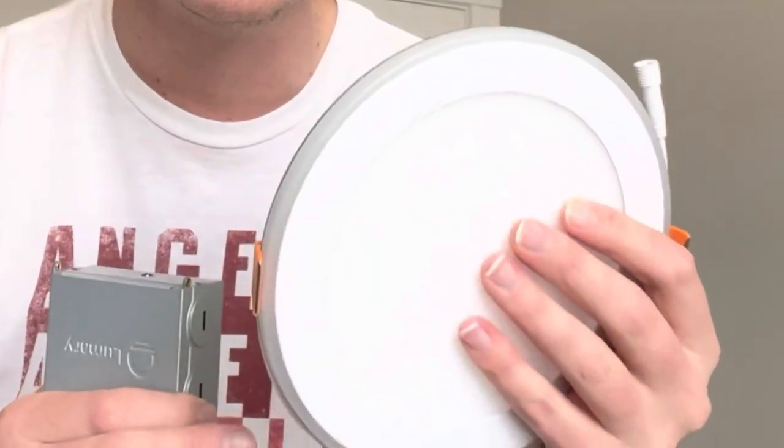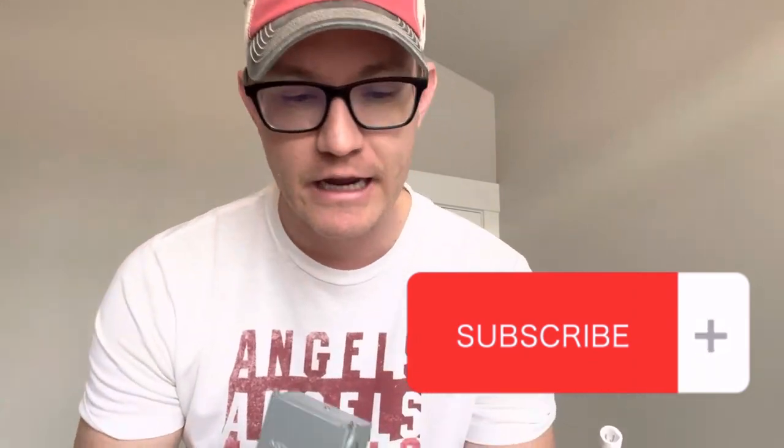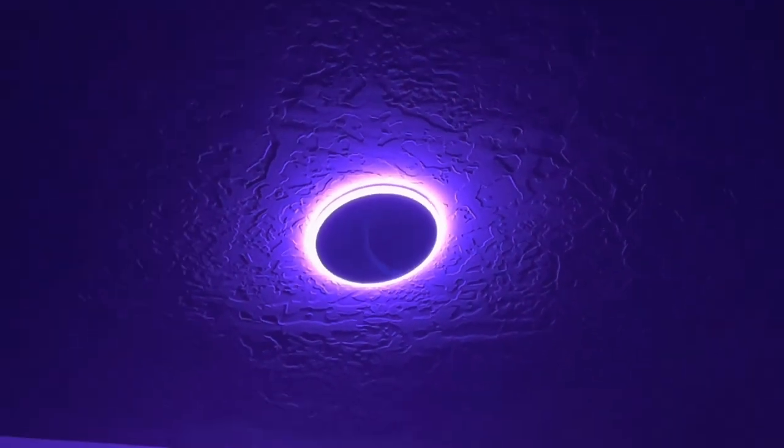These lights from Lumeri are actually their new lights. These are the 6-inch version. They do also come in 4-inch, but these are the RGB AI downlights. These ones come equipped with a nightlight around the border. I have the regular recessed lighting from Lumeri that I've already done a video on.